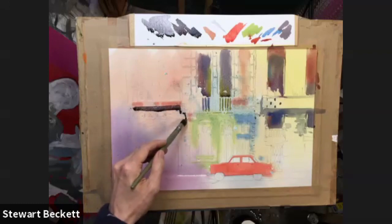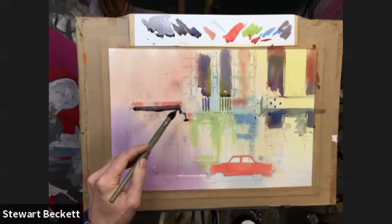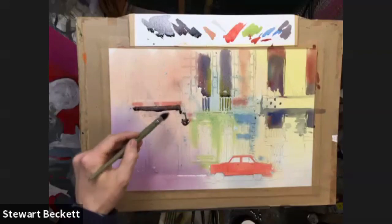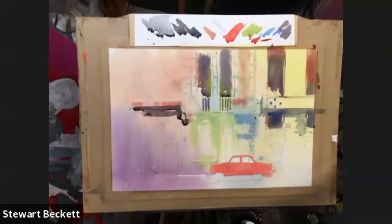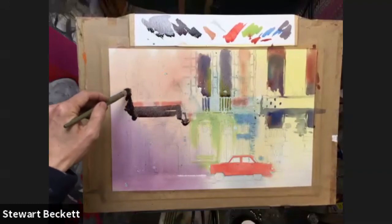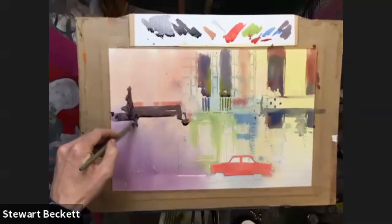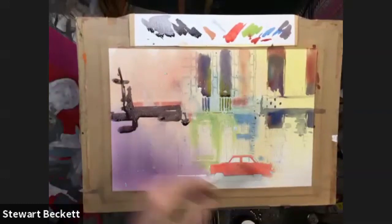If it was on wet paper then all of this would just bleed too much — I want to control it now and start to pick out some of these architectural shapes, the larger darker shapes that I'm seeing. On the far left hand side where I don't have enough information in the reference, I'm just going to bleed it away — take a few lines, make it a bit abstract and just let it disappear on that left, and not worry about it too much.